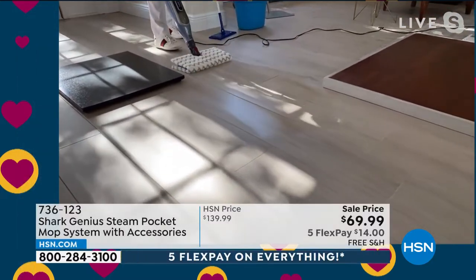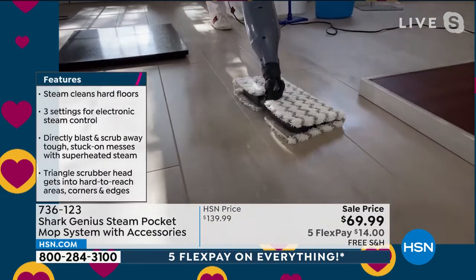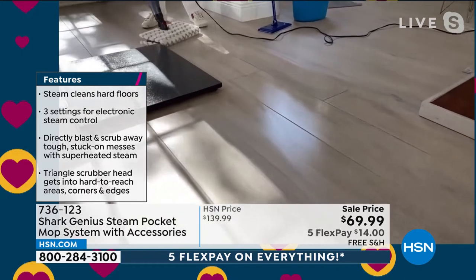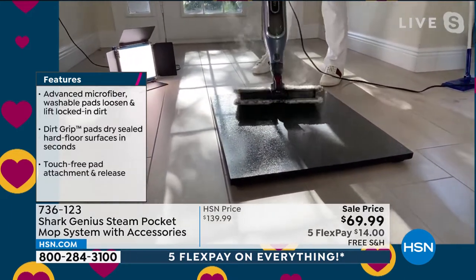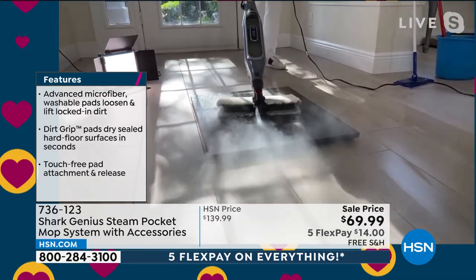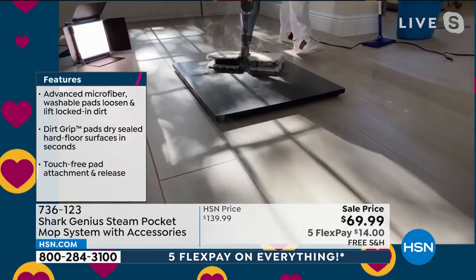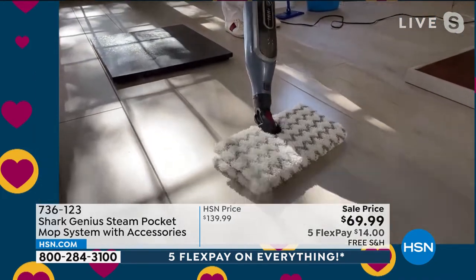Shark is the innovator here. You cannot always say that a product cleans and sanitizes, but you can say that with this one. It gets up to that magical 212 degrees, which means it cleans and sanitizes your floors. You've got that power blast — look at that steam right there — that's exclusive technology with Shark. You've got a double-sided pad that you never have to throw away; just put it in the washer.